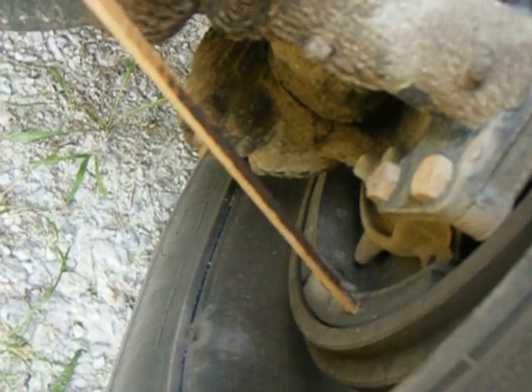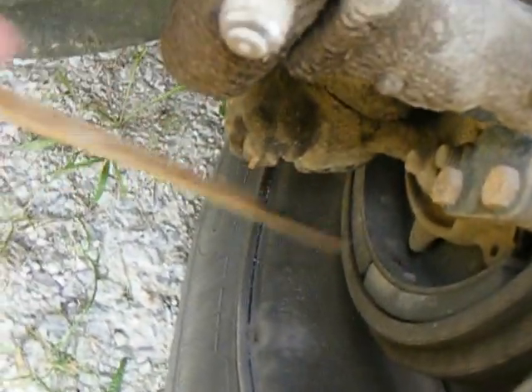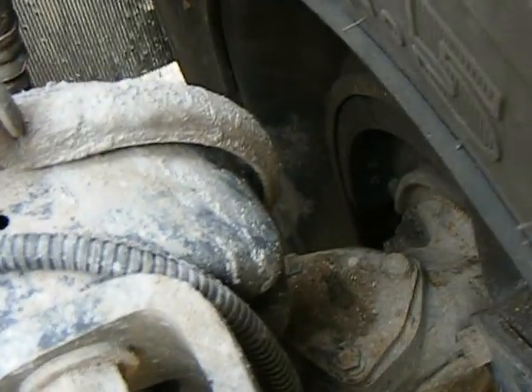Next thing we're going to do is look in here at our brake lining. Our brake lining should be no more than a quarter inch — if less than a quarter inch, you don't want to take it. You're going to check your brake drum — look down in here for any heat cracks, any oil, any sandy buildup or anything that could cause you difficulty.